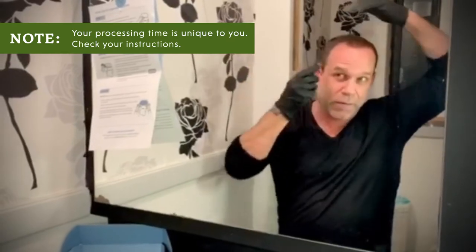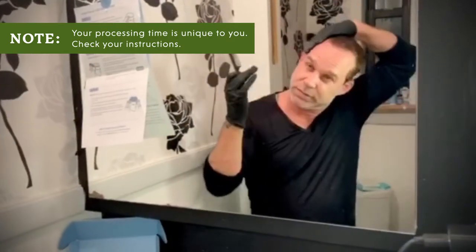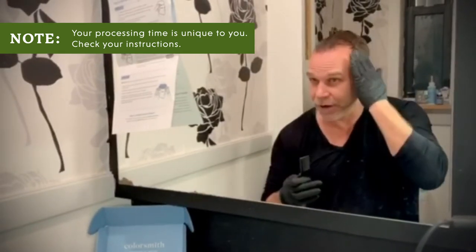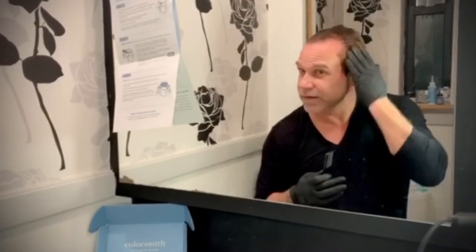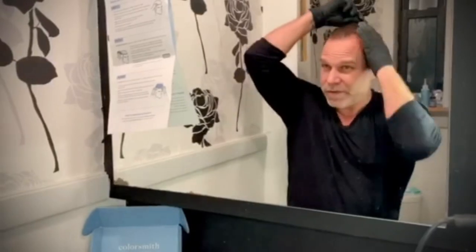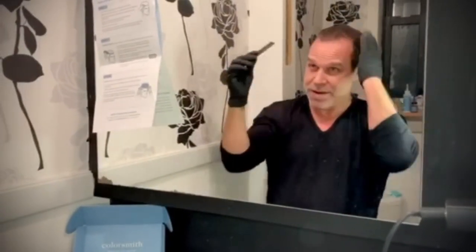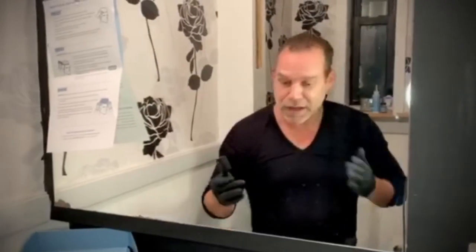Remember, you want to set your timer for 10 minutes. And don't worry — you'll see the color starts to oxidize a little darker. I know from experience, don't panic. That's not the color it's going to be when you wash it off. Once it's applied, this is the time where you can do anything you want. My timer is going off and now it's time to shampoo.